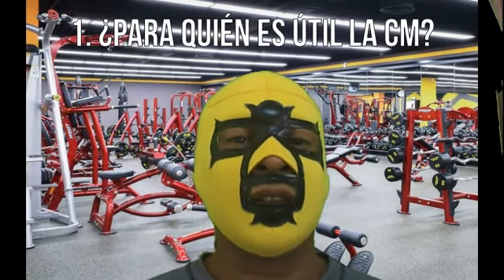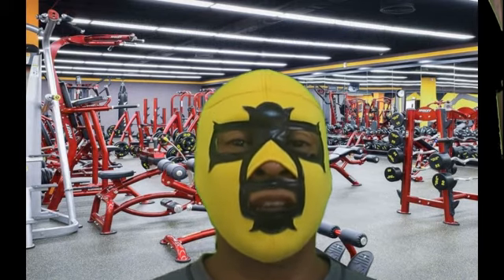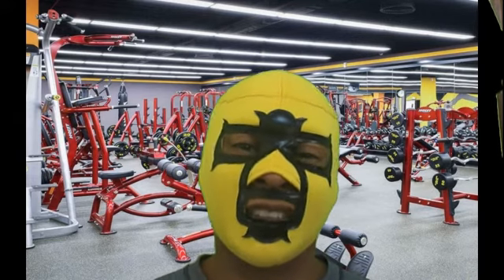Para la primera pregunta — ¿para quién es útil la medida de la carga máxima? — la respuesta es que para aquellos fisicoculturistas que están en los niveles intermedios y avanzados.